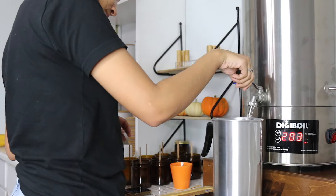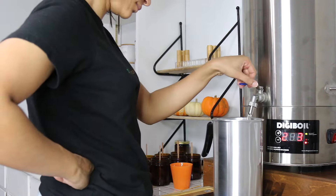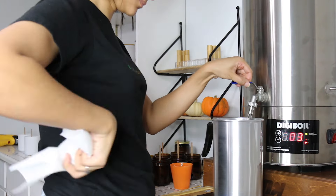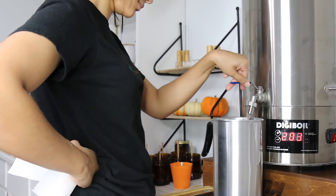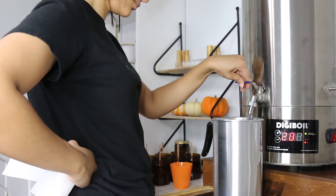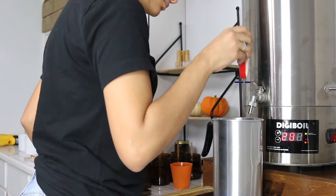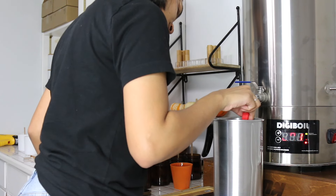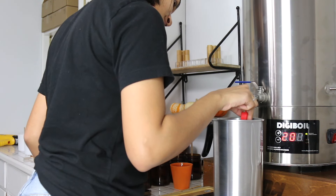I measure how many grams of wax I need depending on how many candles I'm making. I do it in grams because I like to calculate it that way, and if I accidentally go over the amount I need I just pour some of the wax back into the wax melter. Then I let the wax cool down a little bit — I like to add the fragrance oil at around 185 to 190 degrees. I check the temperature using my digital thermometer.